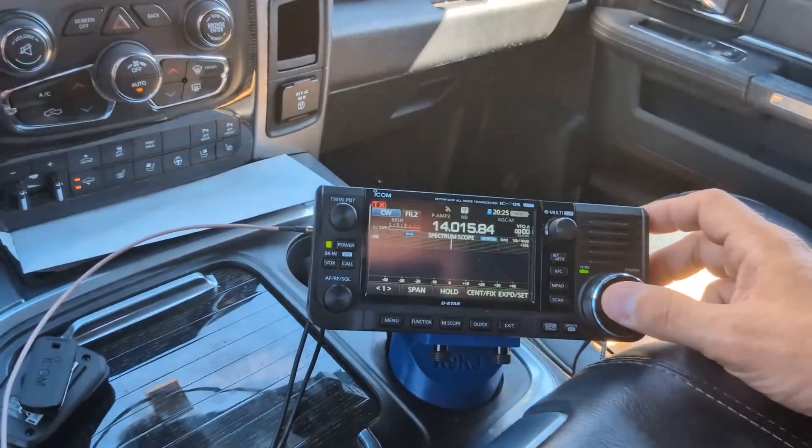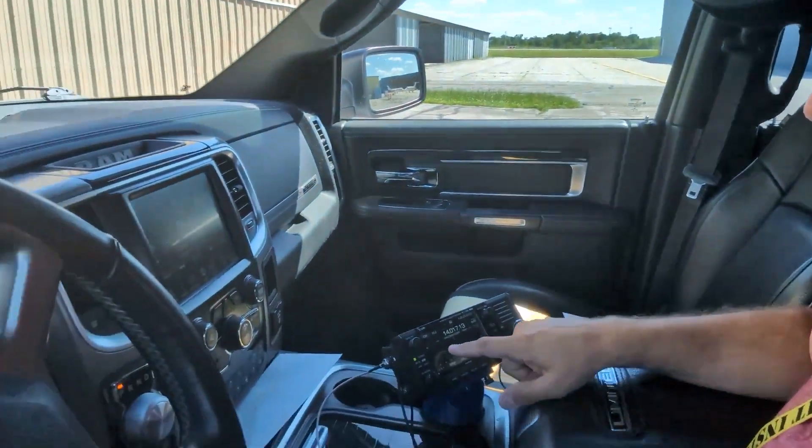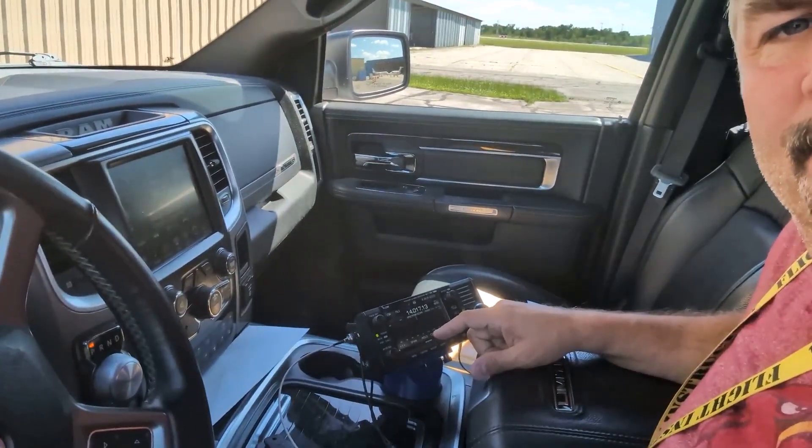I know I might get ridiculed for this a little bit, but the band scope is really, really handy. I like it. I don't use it really much when driving — I'll just kind of take my thumb and cruise around and listen for a signal.